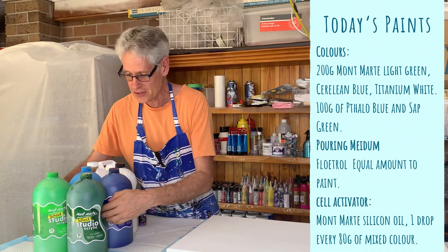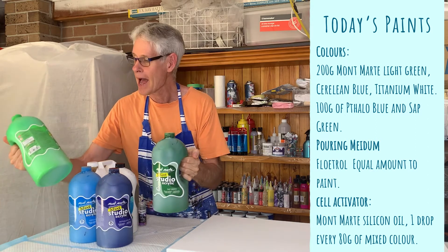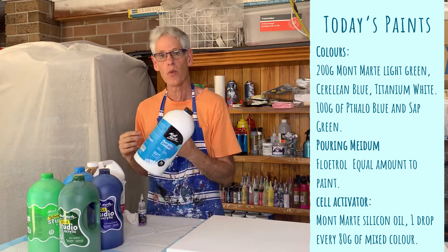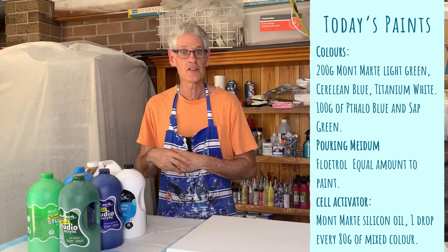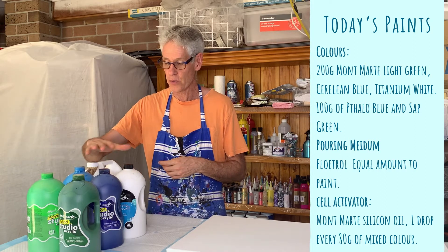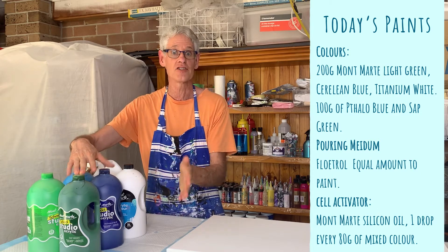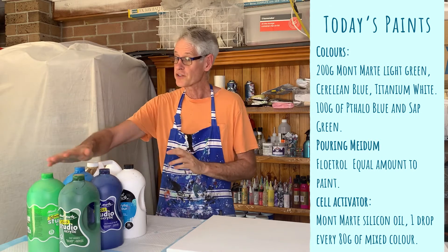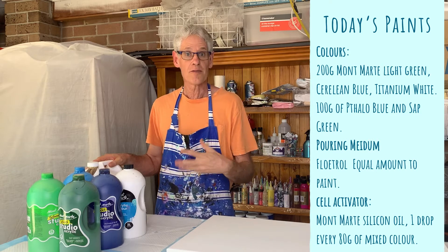Today I'm going to be using all Montmartre colors. For a canvas this size, I need about 1500 grams of mixed paint. For a multi-flip cup pour where I want interesting cells, I need quite a lot of paint. I'm using sap green and light green, phthalo blue and cerulean blue, and some white as well. I want a very light colored painting, so I've mixed up twice as much light green, light blue, and white as the other two colors. Overall I mixed about one and a half kilograms of paint, using one-to-one paint and Floetrol with a little bit of water if it was a little thick.